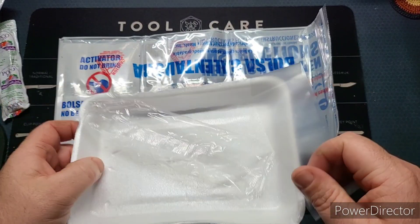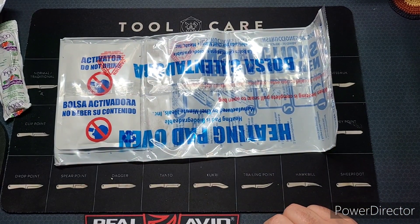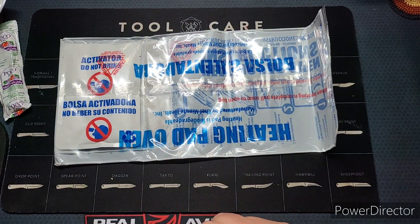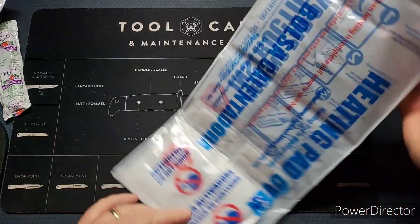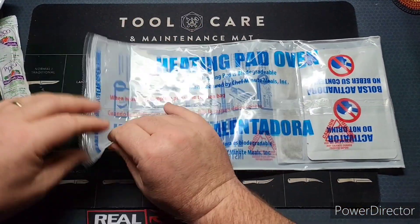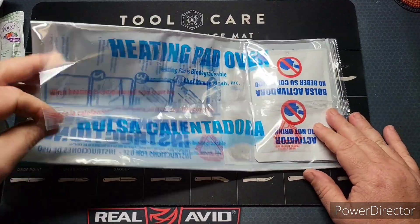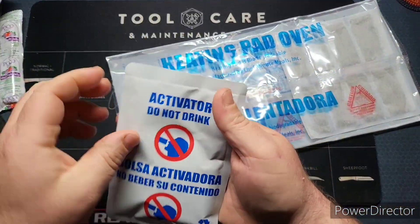If you guys haven't seen these before, these are the rations that are handed out by FEMA. I've been in talks with the vice president of the company — he said he was sending me stuff. The last contact I had was Thanksgiving weekend and they said they were coming out with new menus, but they're backed up. He's supposedly going to be sending me some soon, so I need to send him another email.